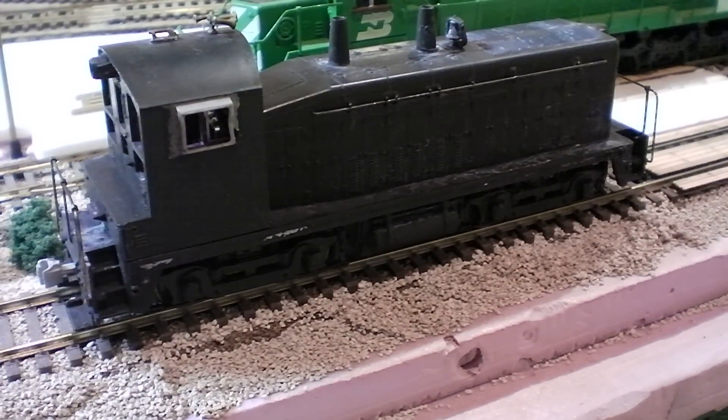Welcome back to another layout update. First off, I just want to thank all you guys for the 200 subscribers I have now achieved over the past few years, and hopefully I can keep getting more subscribers as I go along. I'm really glad for the support I've gotten over the years and I will keep getting videos out to you guys.